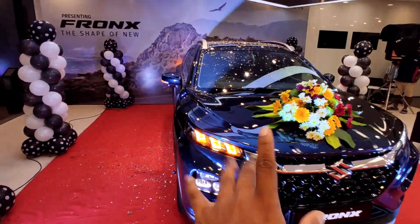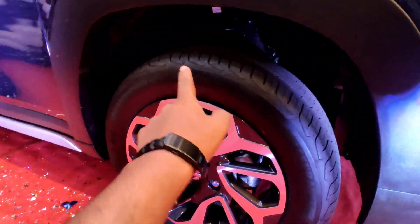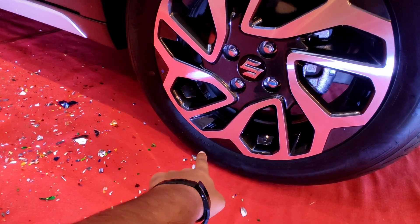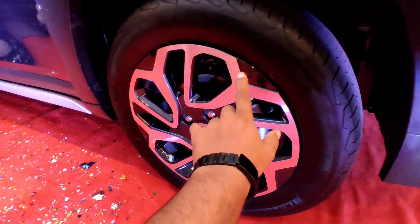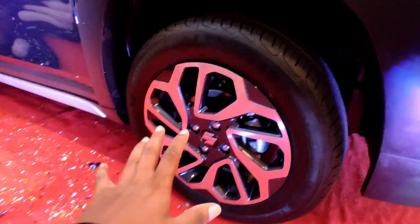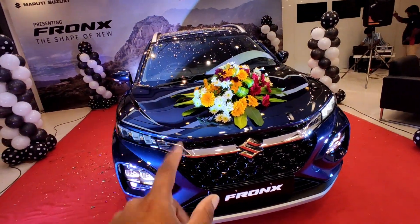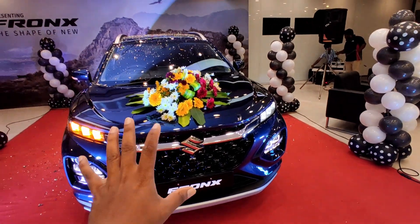With the bonnet and 1L engine and tire size — this is basically the Goodyear tire which comes with 195/60R 16-inch wheel tire with the diamond cut. So basically the front look is here, same to same, similar to Grand Vitara. But this is the new frongs.